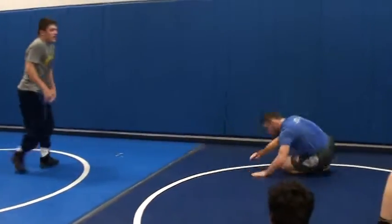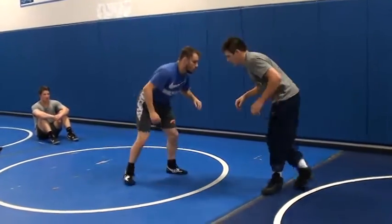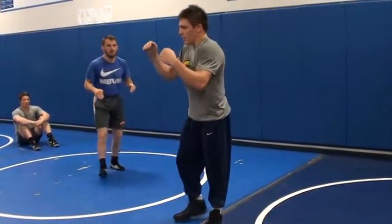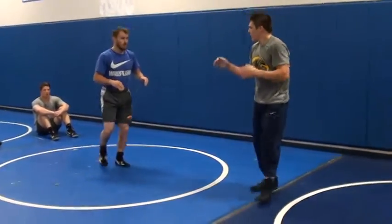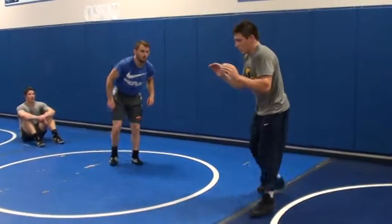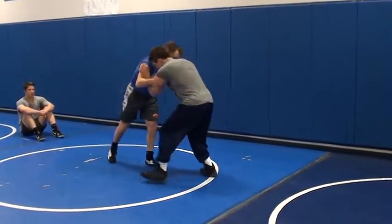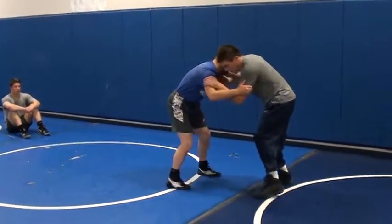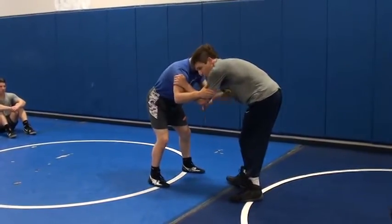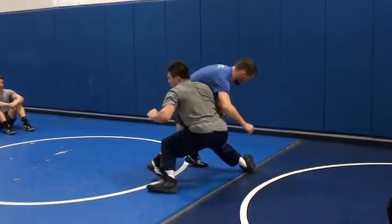Step, step — then most likely you're going to finish with a double. You've got double inside tie. Remember fish hooks or monkey grip this morning. I don't want to be here — whatever I'm wrestling, just keep my thumbs tucked in. Take a step to your right, right in front of his foot, take a step, then you come back — left foot take a step up, right there.